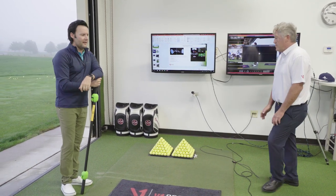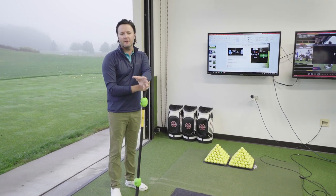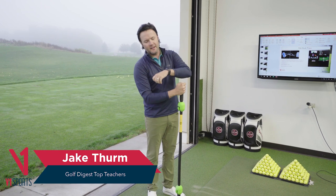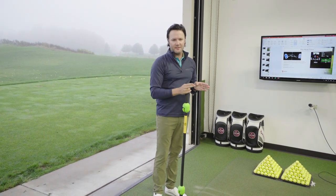So the center of mass is very stable. We already talked about a punch shot, but also a short game shot. If they're hitting wedges, chips, pitches, flighted wedges — all of this is going to have an abbreviated load to the trail side.